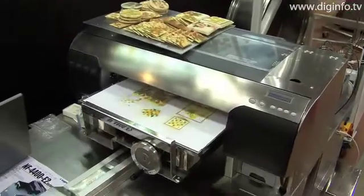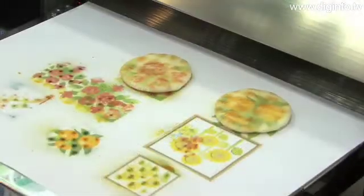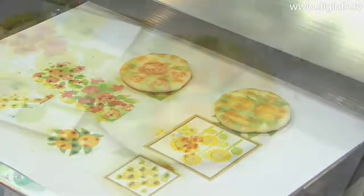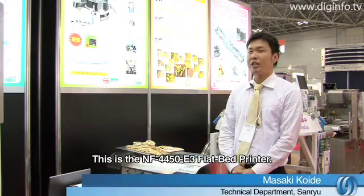At FUMA Japan 2009, Sanryu exhibited a revolutionary flatbed printer that can print directly on food. It's a flatbed printer, model NF4450E3.